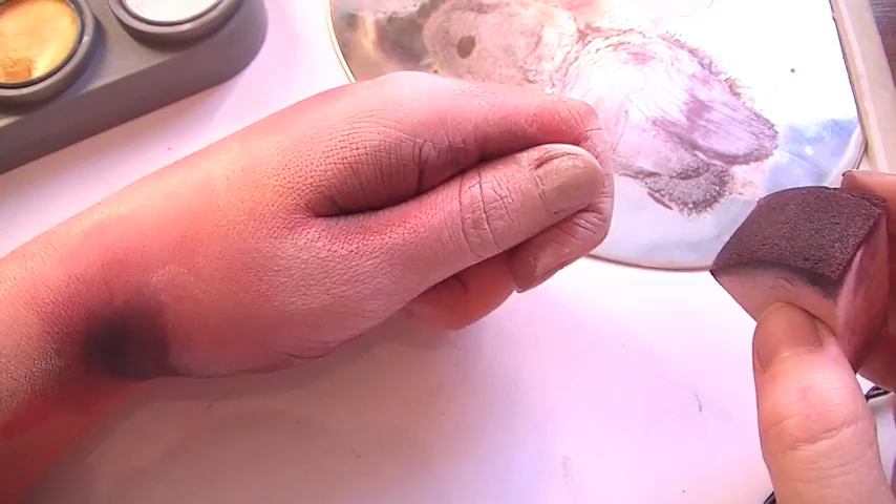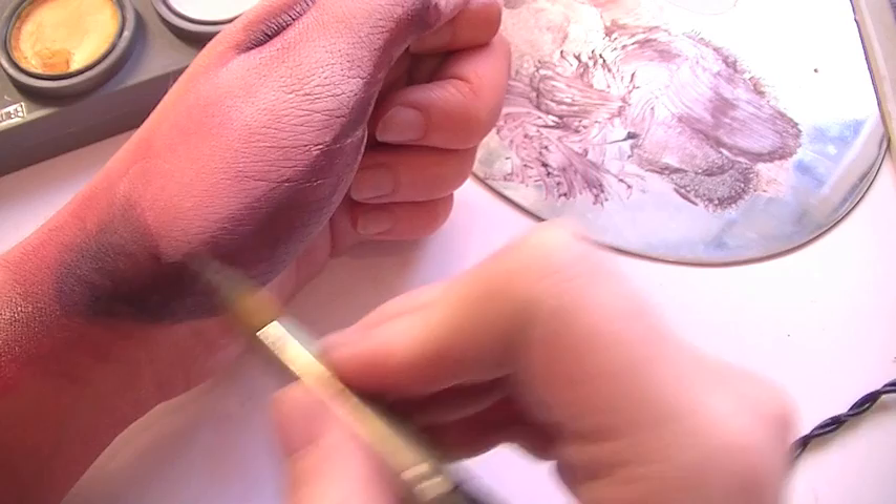Then once you've done that, you'll want to blend it out so that it blends into the rest of the face paint. Make the same color along the base of the finger and then again blend it out.